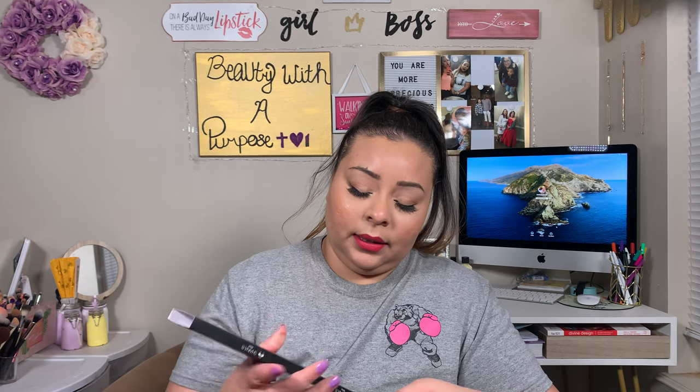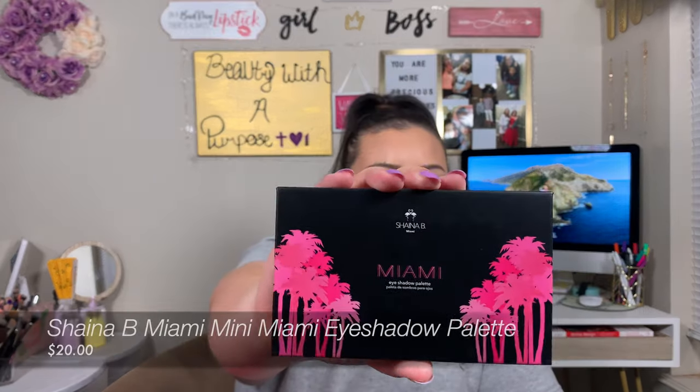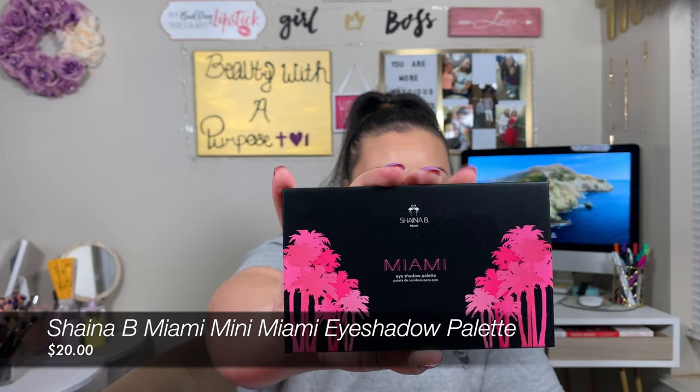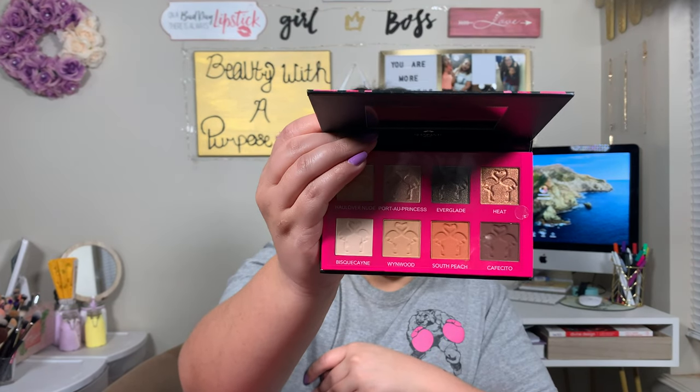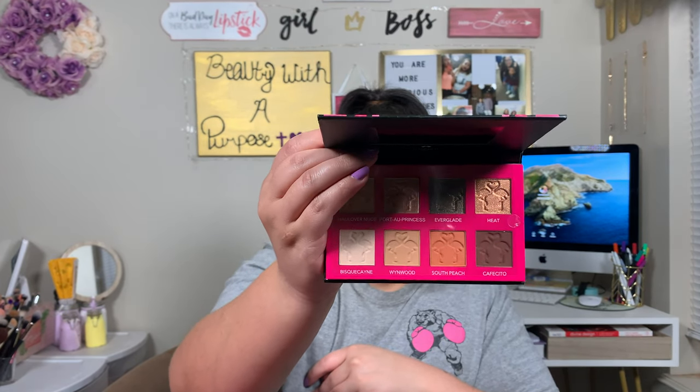The next thing I got is this Shauna B Miami Mini Eyeshadow Palette. This retails for $20. This is just what the shades look like. It says consider these eight shades to be your spring shadow essentials. The balance of neutrals and bright colors means you can play it safe or go all out depending on your mood. And even though they're powders, they feel like creams — think smooth, blendable, and buttery soft.